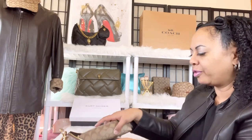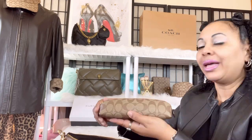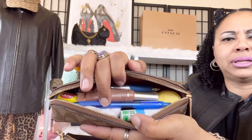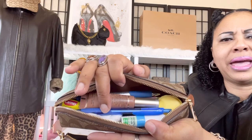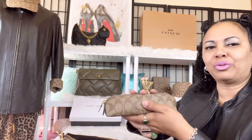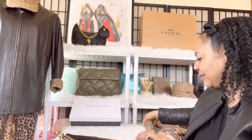The first thing I have is my Coach signature pencil case in the brown monogram canvas, and I have a lot of things in here. I have writing pens, aspirin, lip gloss, an inhaler, some Carmex — just some of everything. It's basically a catch-all for me. I use this cute little pencil case not only as a pencil case but as a catch-all in my handbags.